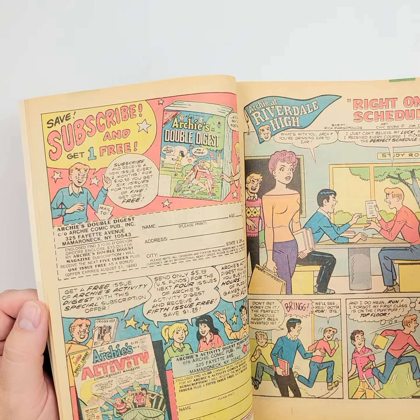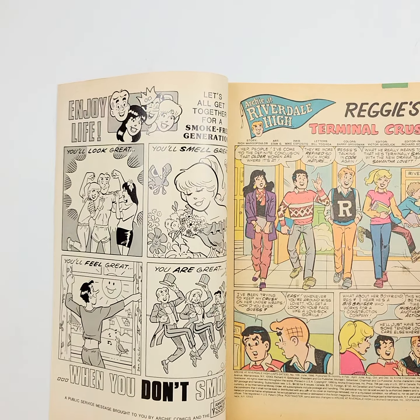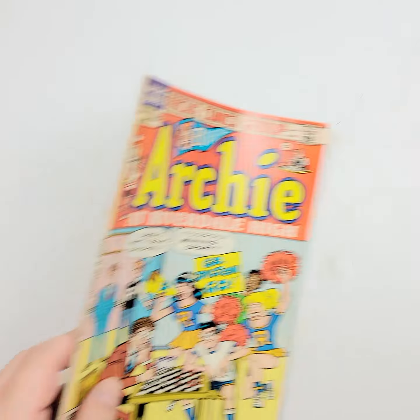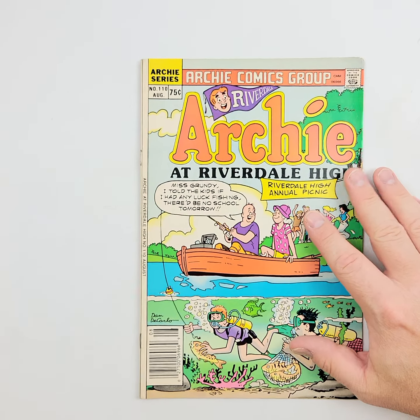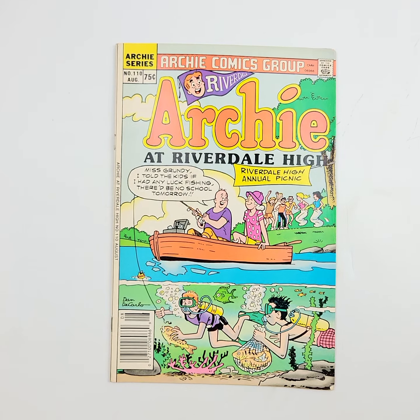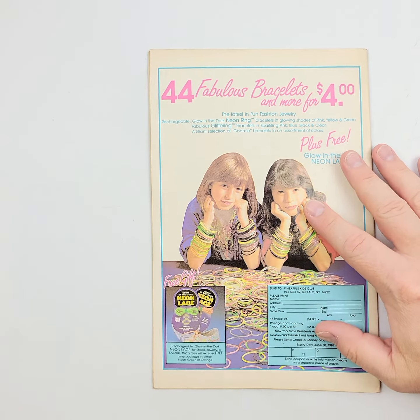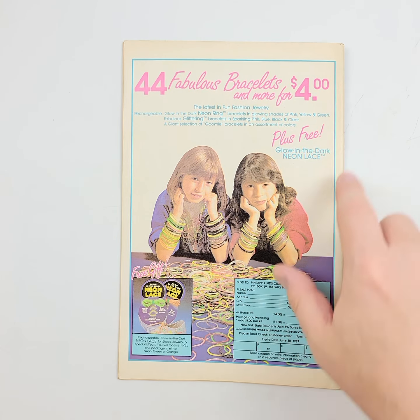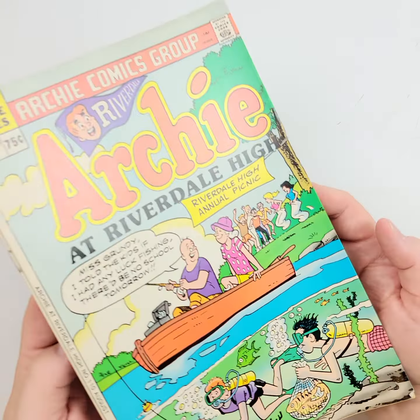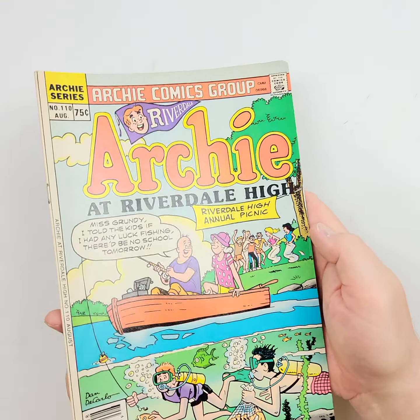Looks like she was drawn backwards there. And we'll finish it up with this one before moving on to Archie at Riverdale High number 110. By that point, a 75-cent comic book — it just keeps going up. We'll flip it over right now. Compared to the price of today's comics, that is nothing at all to scoff at.